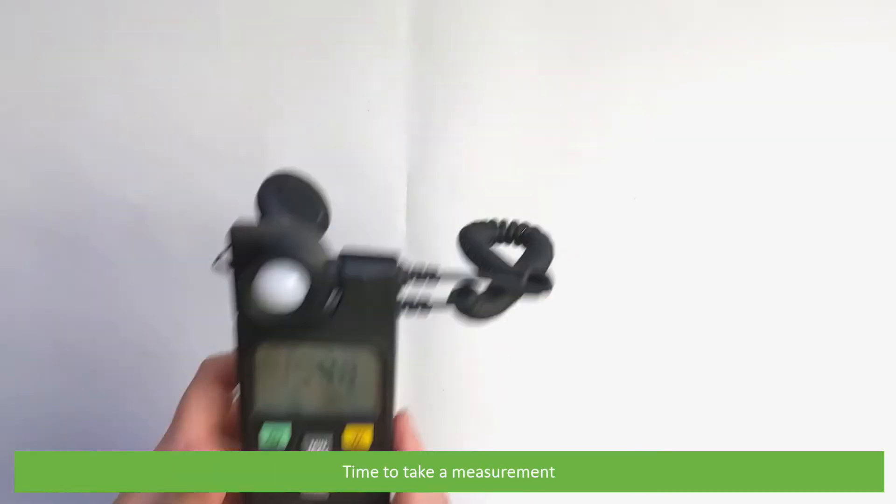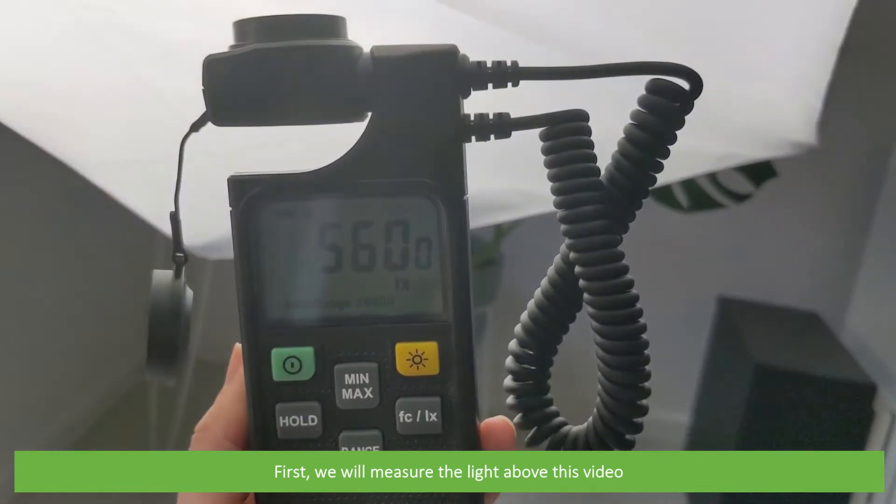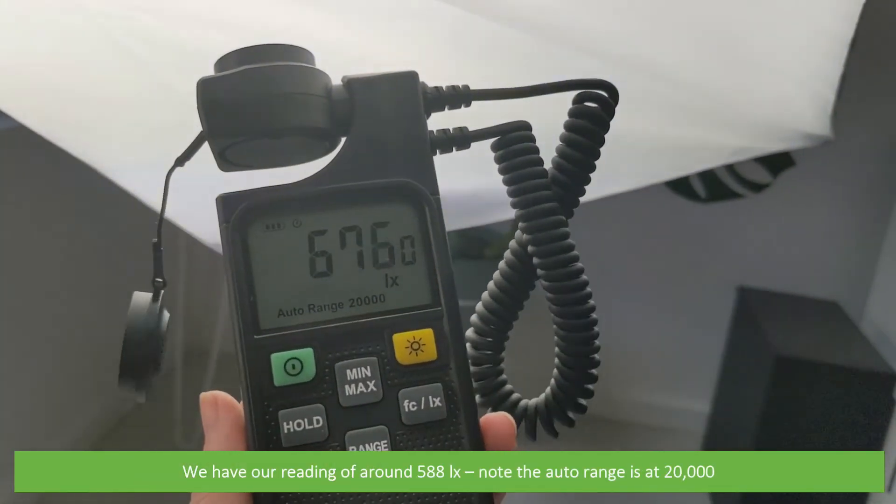Time to take a measurement. First, we will measure the light above this video. We have our reading at 588 lux. Note the auto range has moved to 20,000.